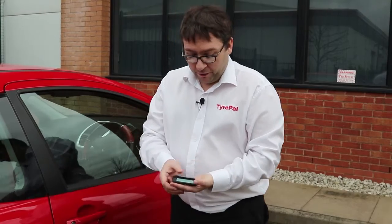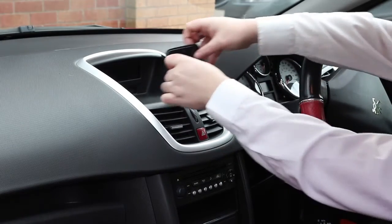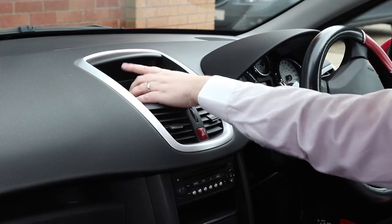The monitor that comes with the solar system is very sleek and fits inside the car just on the dashboard. We provide a small sticky pad to mount the monitor on, which can fit conveniently on the dashboard. The monitor simply sits on top of that and is held in place securely.